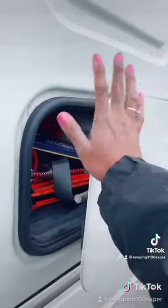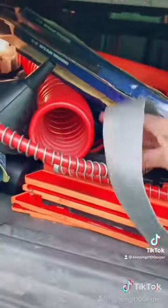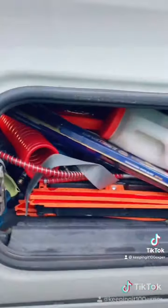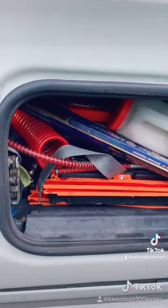Think of it like the trunk on your car — this is the storage on a big rig where drivers keep their tools. Best practice is to keep an extra set of lines in there. The red is your emergency brake line and the blue is your service brake. So if you make a u-turn and pop a line, you've got extra lines you can replace yourself and don't have to wait for roadside assistance — you can do it yourself.